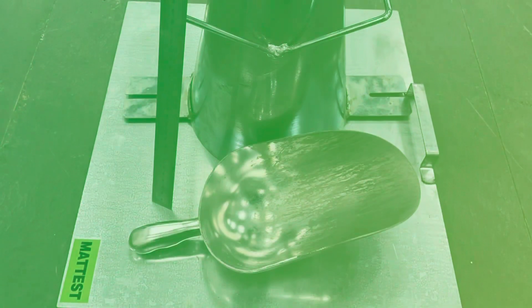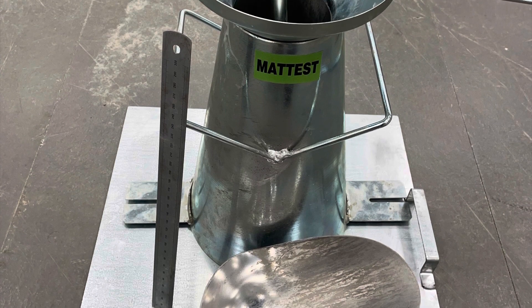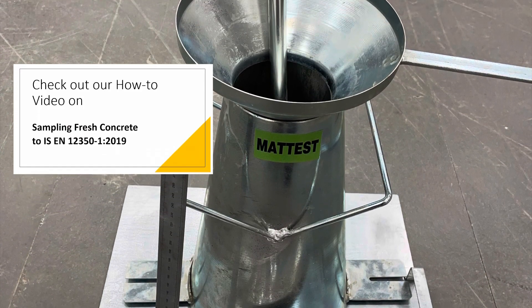In this video we're going to show you how to carry out a concrete slump test. Sample approximately 20 kg of fresh concrete.